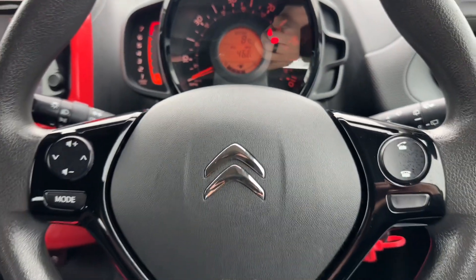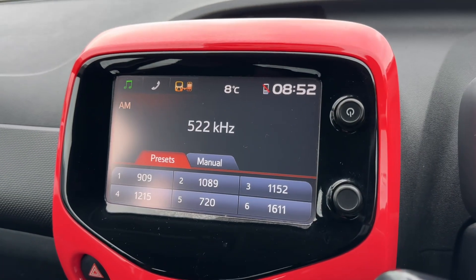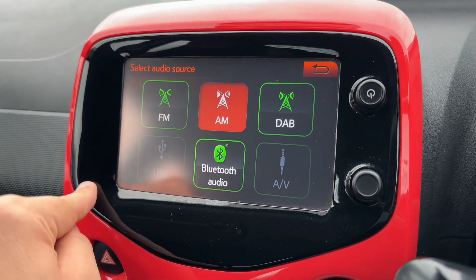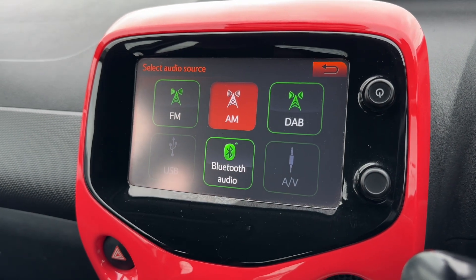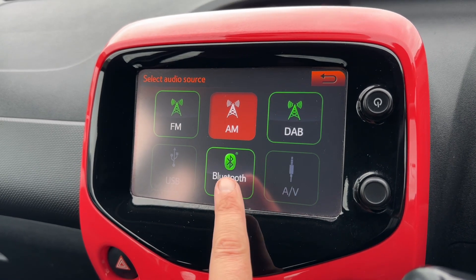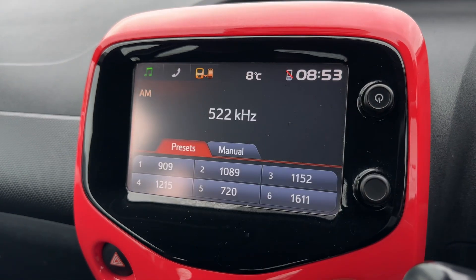Moving back out to the steering wheel, we have phone controls and stereo controls, and then the stereo itself is over in the center. It's all touch screen, so up here you'll be able to access your music. You can see we have AM, FM and DAB radio, USB input, Bluetooth audio so you can stream your music wirelessly once you've paired your phone, and auxiliary input as well.